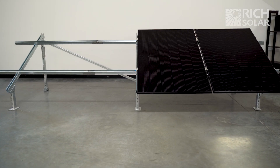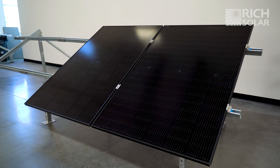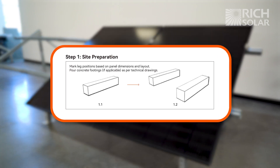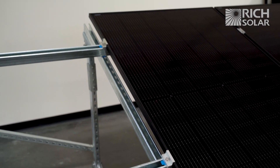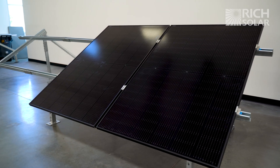And there you go! We have installed two Mega 400 watt panels on this ground mount. We want to reiterate, this setup was for demonstration purposes only, and you should use concrete blocks as a foundation for this mount to avoid stress on the beams or any further damage. If you have any questions about this mount, don't hesitate to call or email us. And as always, have a solar day!